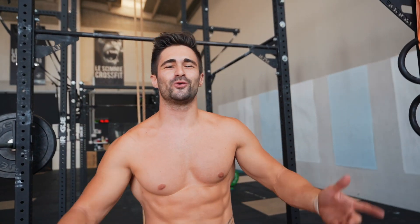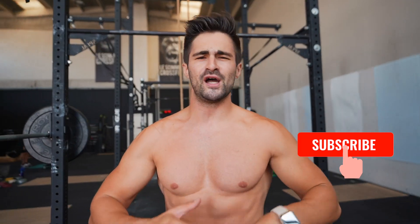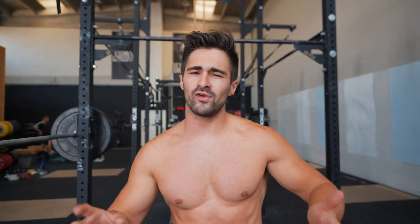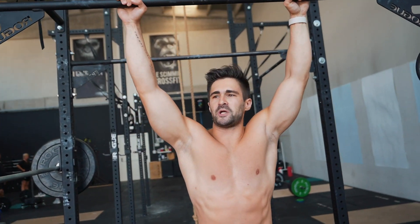Welcome back to my channel, I'm Alex Vittaglianga. Today I will show you how to train your back from beginner level to the best level of calisthenics. For the program, follow the reps that I'll tell you — maybe write them down with a pen. Let me know in the comments if you find this content helpful or not.